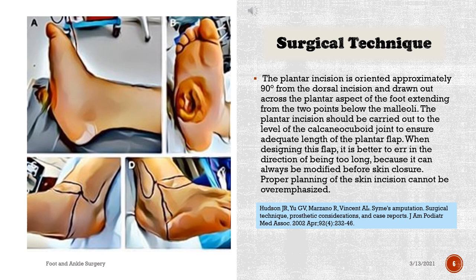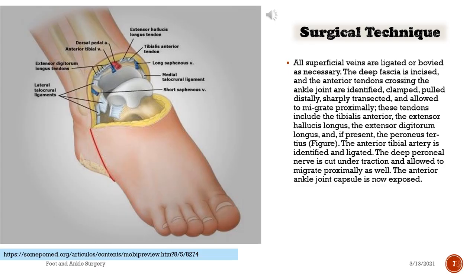The plantar incision should be carried out to the level of the calcaneal cuboid joint to ensure adequate length of the plantar flap. When designing this flap, it is better to err in the direction of being too long, because it can always be modified before skin closure. Proper planning of the skin incision cannot be overemphasized.